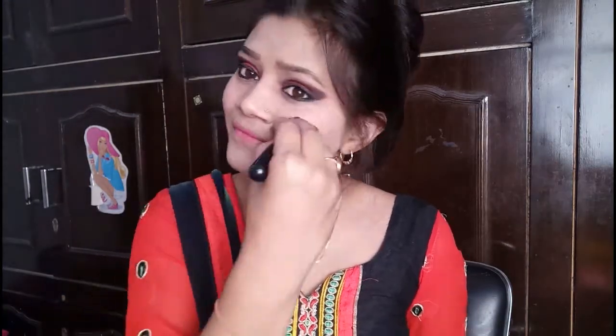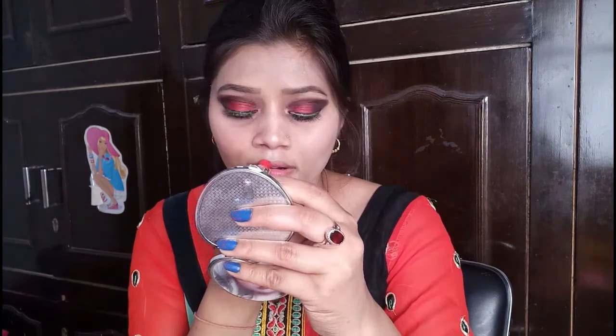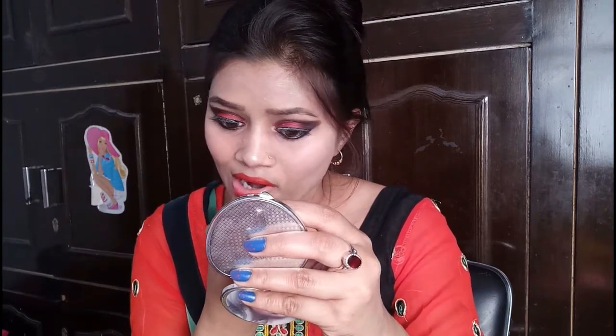I am using my Blue Heaven blush. I have done a full review and demo — the price is just Rs. 20. After that, I am using my highlighter with makeup revolution. You can see how good it is in one stroke. I am now applying my lipstick.